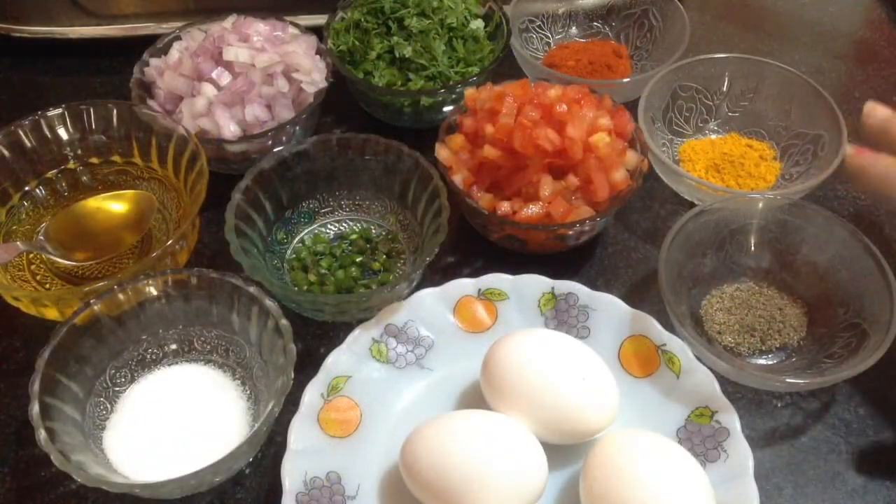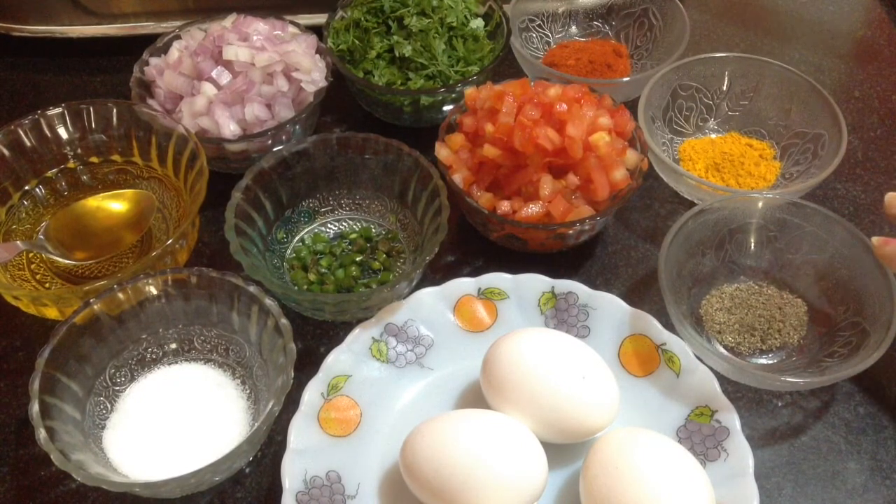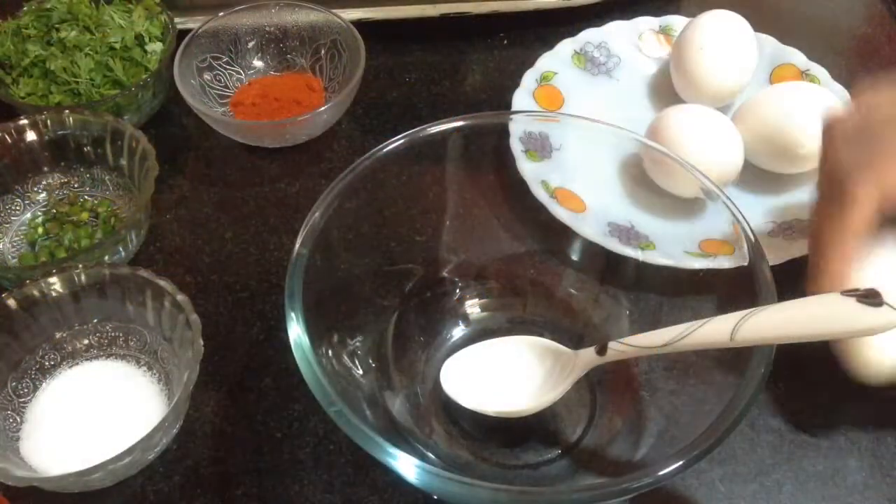First, I am going to break up an egg in a mixing bowl. Add turmeric powder, red chilli powder, black pepper powder to it, and coriander leaves to it and make a mixture.